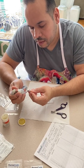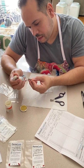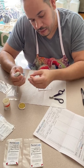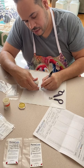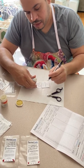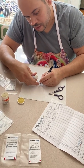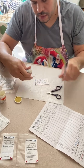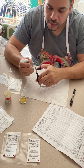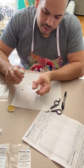Hi guys, Royal Parrots here. Today we're going to talk about how to DNA sex a bird with blood. A customer of ours asked us to do this video because this is actually a process that a customer themselves can do at home. There are a few things that can freak people out about DNA sexing a bird with blood, but today we're going to talk about how to do it at home and what those things are.